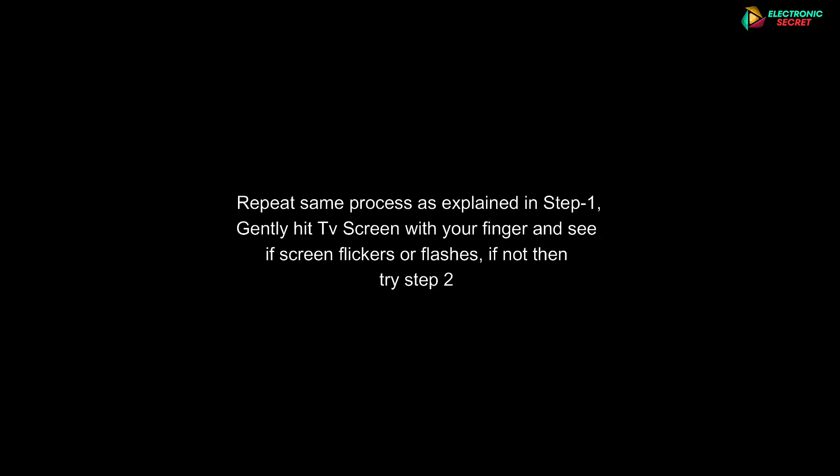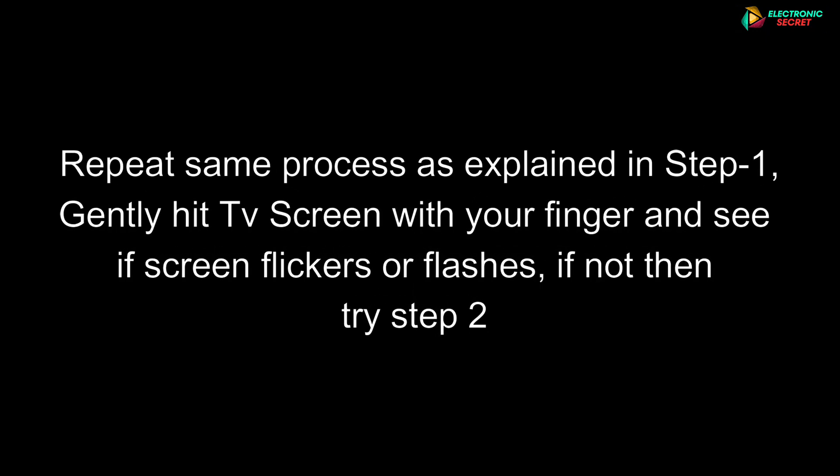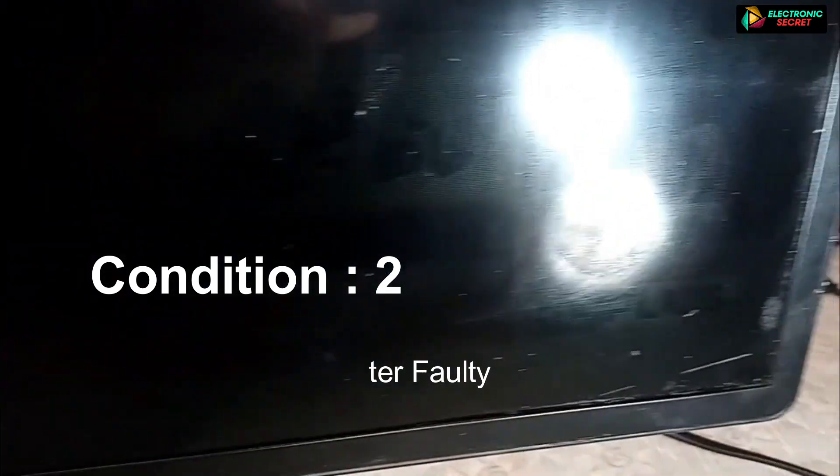Here is condition number two: when you power on your Samsung TV and you can hear sound but can't see a picture. Repeat the same thing first by gently hitting the screen. If you can't see the screen flashing, then take a torch or your cell phone's light and focus it on the screen — this is also called a flashlight test. We can see the display where the light is focused on the screen. This means that our panel is working but the back lights or inverter area is faulty.